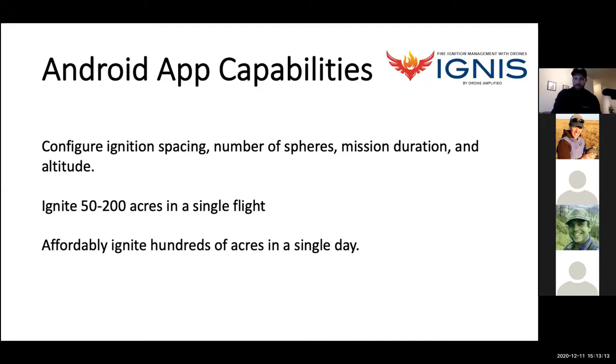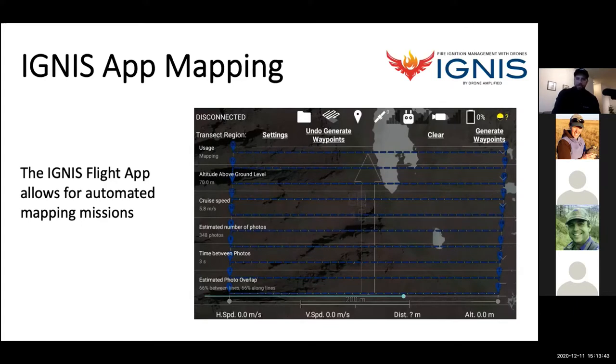We're seeing anywhere from 50 to 200 acres in a single flight, and some federal partners are getting 2,000 acres a day with a small team of holders and one or two IGNIS units operating. It's affordable — outside of the initial investment, you're really just paying for the dragon eggs, a little glycol, some generator fuel, and personnel. One of the newest integrations is automated mapping — it automates everything once you set up your transect region, including camera timing and photo overlap settings.